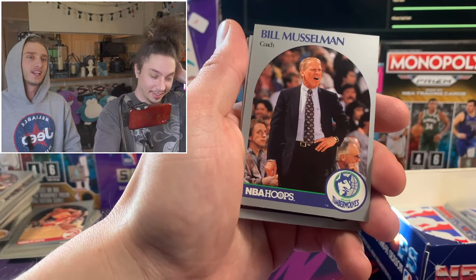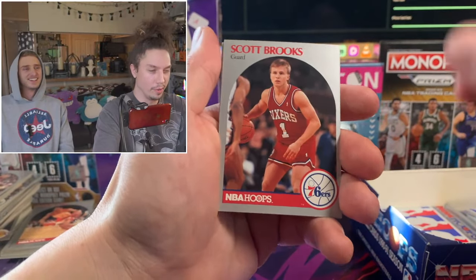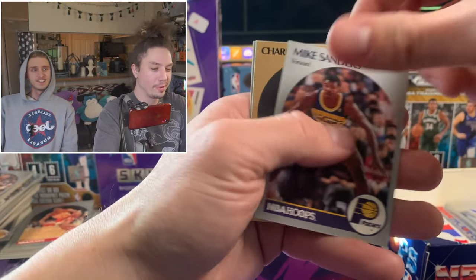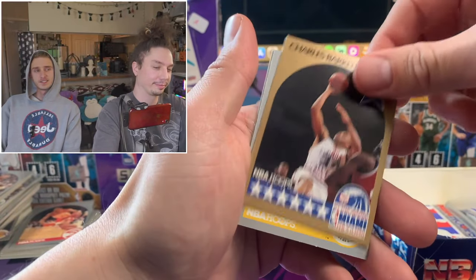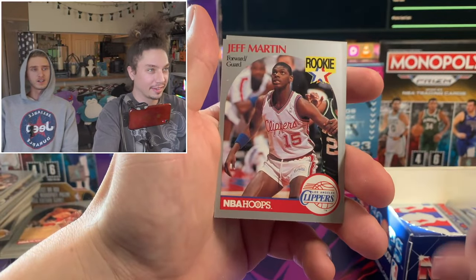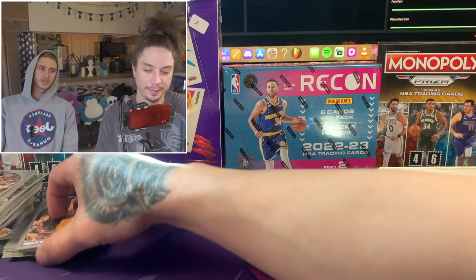Hey look - Bill Muscleman! I wish my last name was Muscleman. Chuck Barkley - look at that off cut right there. Tim Hardaway rookie card! Two rookies back to back. The rookie patch on these old cards is cool. Heck yeah, man - it's fun to open up some basketball cards.